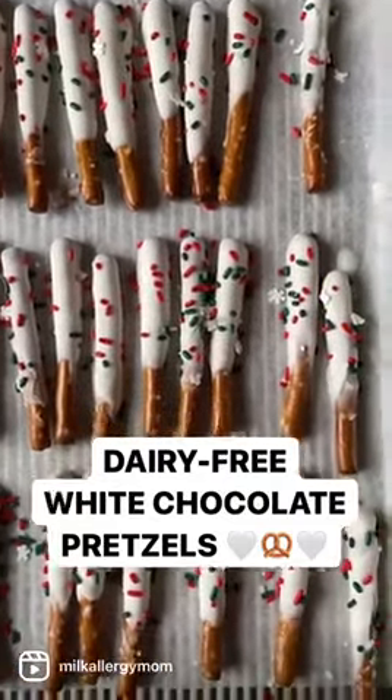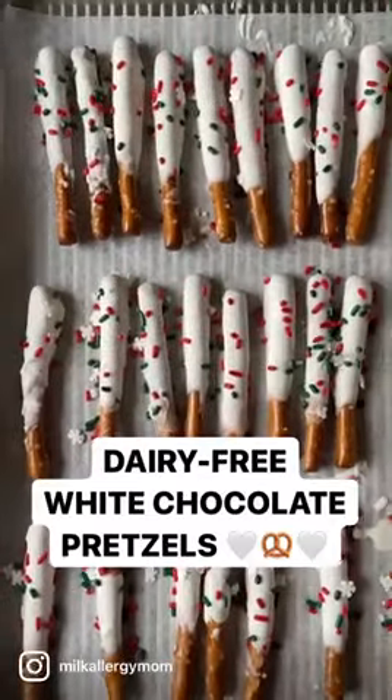Just head to MilkAllergyMom.com and search for chocolate pretzels and we'll help you out.